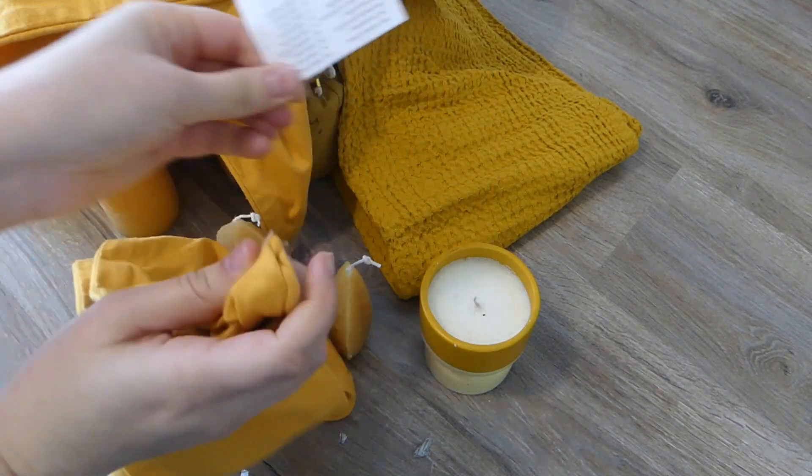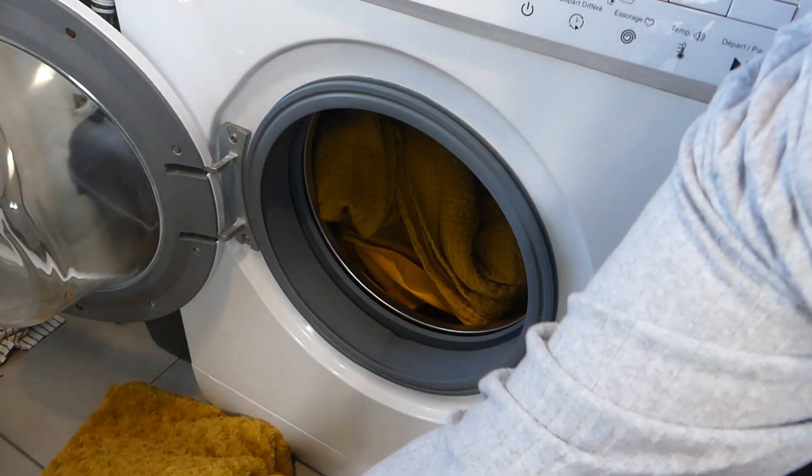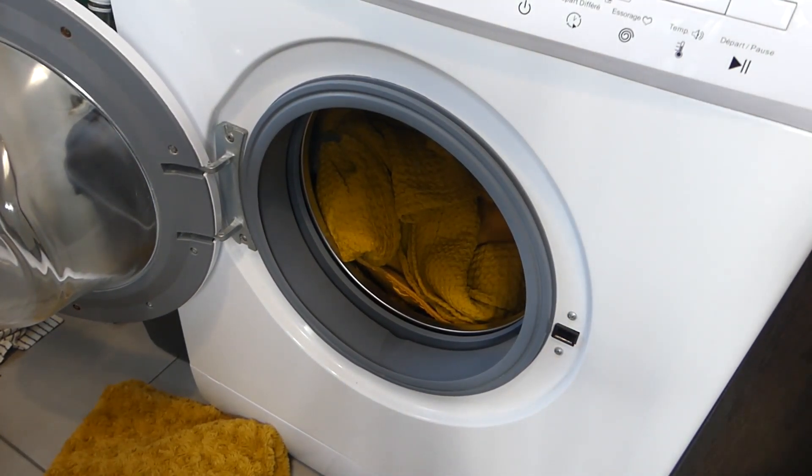Je vais lancer une machine avec un cycle de lavage assez rapide, histoire que ça soit quand même propre. Et dès que c'est terminé, je mets tout sur l'étendoir, et je mets l'étendoir dehors, comme ça ça va sécher vite.